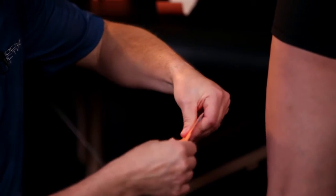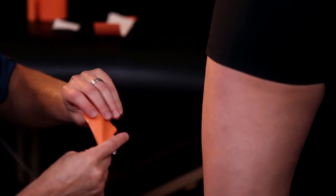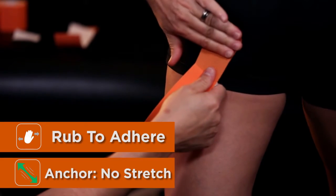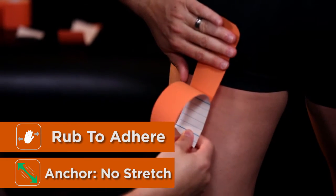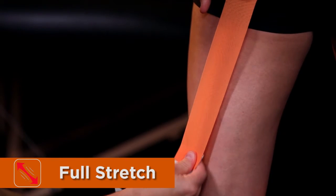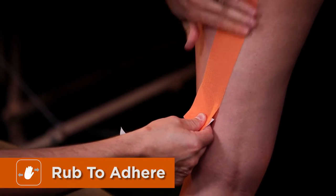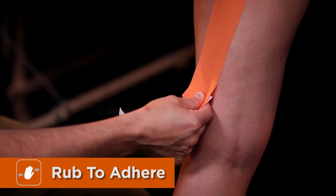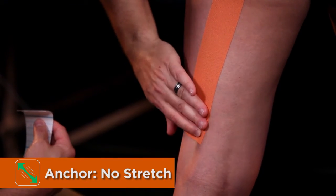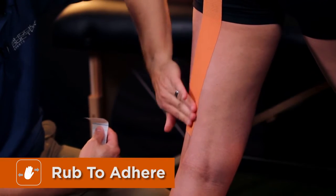Our first strip will travel down the lateral side. Put no stretch on the anchor and rub to make sure we have good adhesion. Then apply a full stretch along the pattern of the muscle and anchor with zero stretch. Rub the full length to be sure that we have good adhesion.